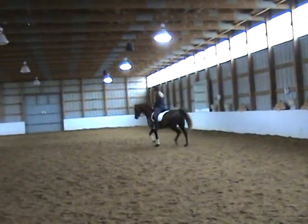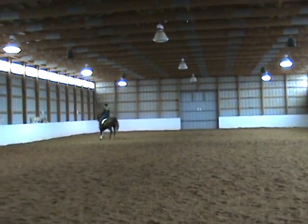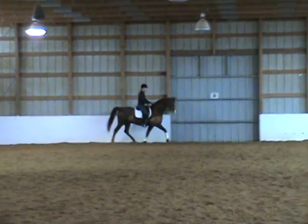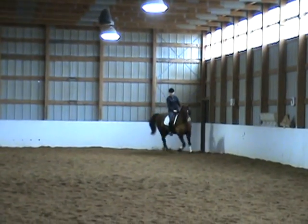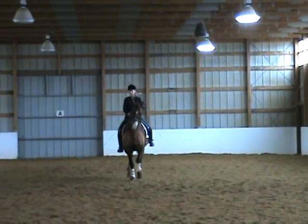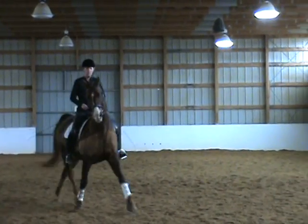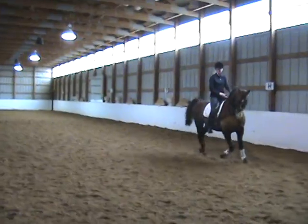F, working trot. Leg yield to X, leg yield right. X — A, leg yield left. C, circle right, 20 meter, rising trot — allow the horse to stretch forward and up.